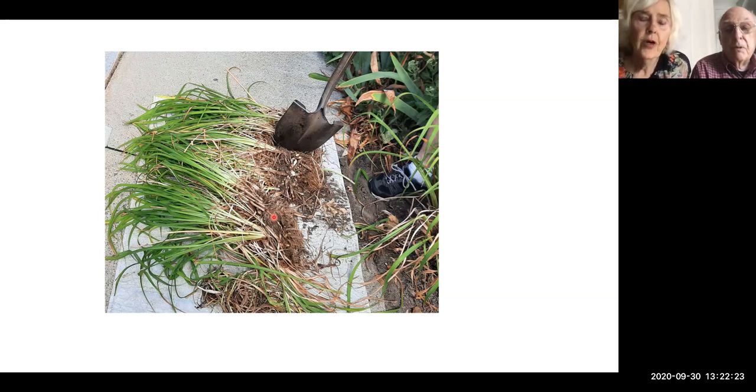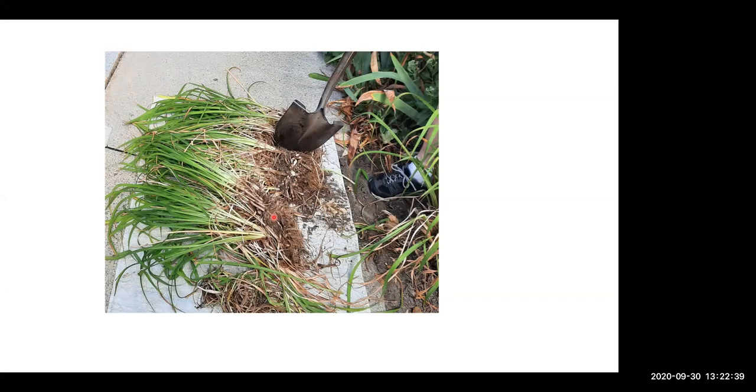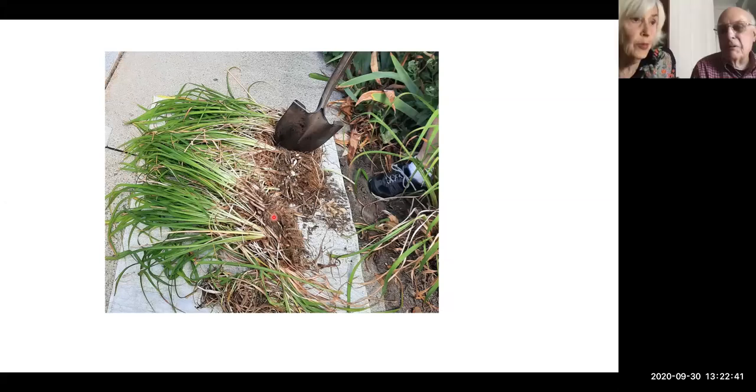My daughter brought home some amaranth seeds — a great big purple fuzzy thing — and they all came up. They were very voracious and I had to pull quite a few out. The trumpet plant — datura — we've had one for years and years, but we can't seem to make those seeds come up reliably.